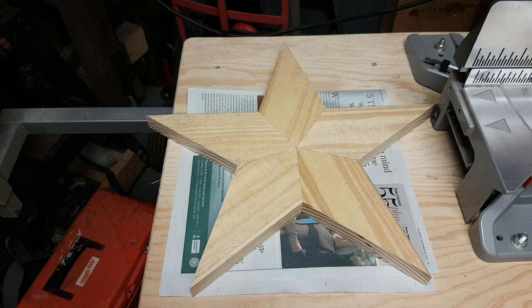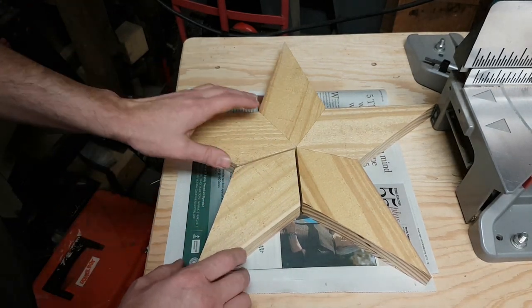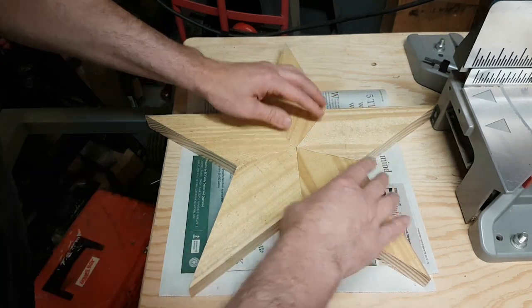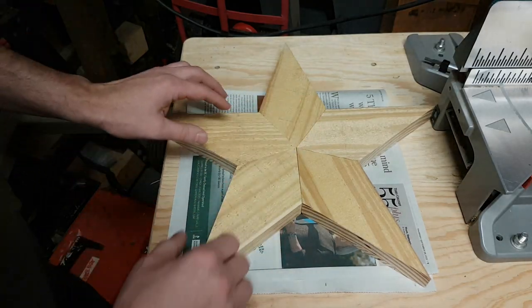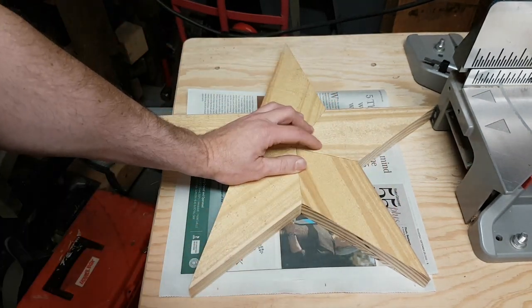I felt like maybe I left you hanging in that last video, so I had some extra time and thought I'd show you how I glue this star together and also how I like to finish them. I do have another video on how to cut all the angles for the Texas star — check out my channel, it's titled 'Texas Stars: How to Cut the Angles' and I go into full detail on how to make these.